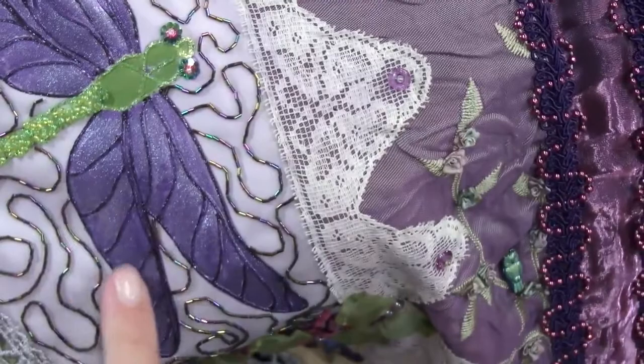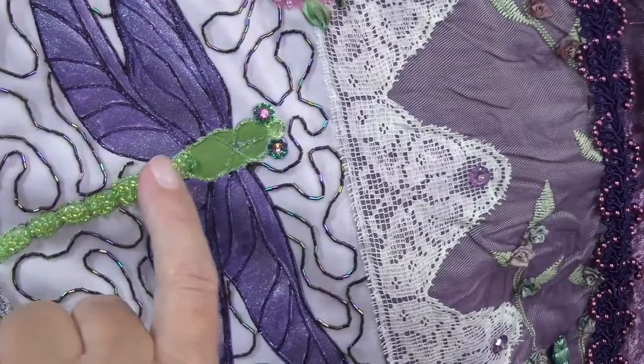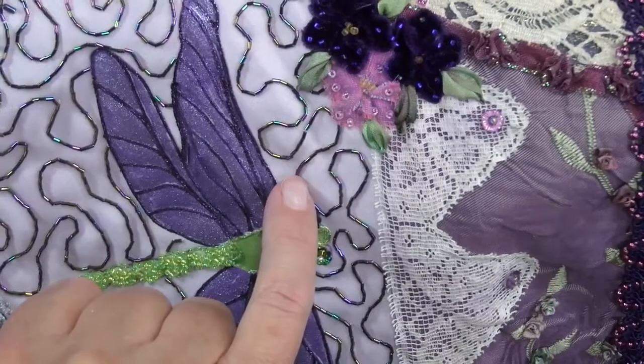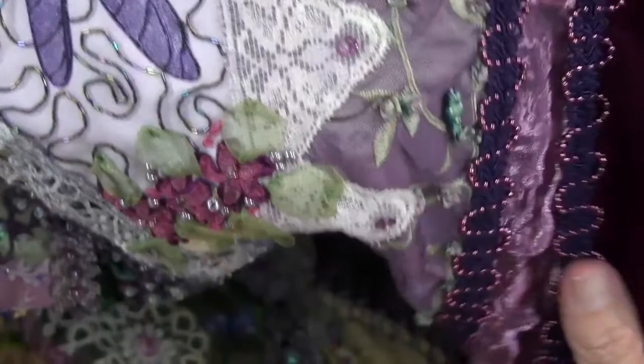On this corner, I used Lumiere paint and painted the dragonfly wings, then used the Kreinik iron-on thread and outlined it. I beaded the body, added Swarovski crystals for eyes, and the little stippling is actually tiny micro bugle beads. That took a long time to finish, but I love the effect.